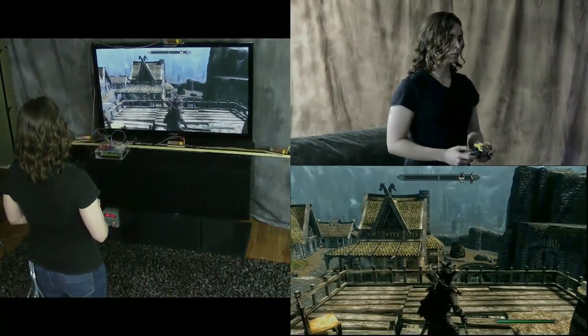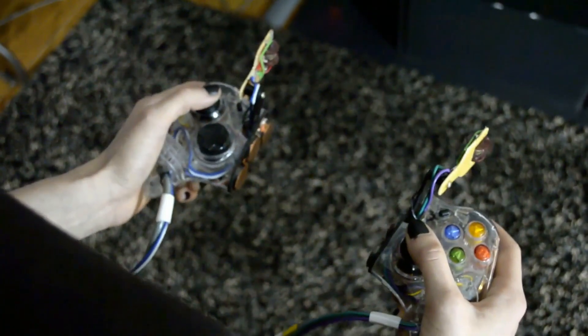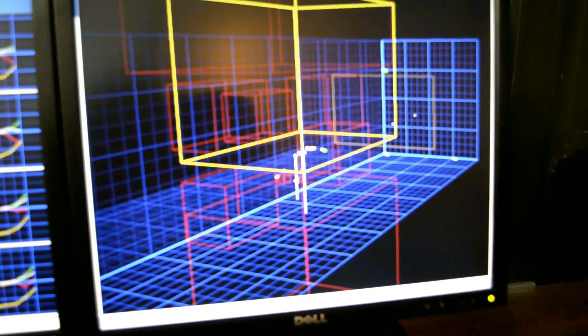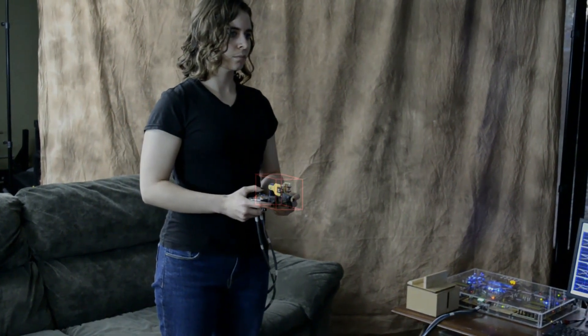Now the player wants to shoot the bow. She separates the controller into two halves and simulates holding a bow. The motion capture system sees this motion and sets up the game so that she can shoot the bow. Boxes are drawn in space based on where the controller is split in half.